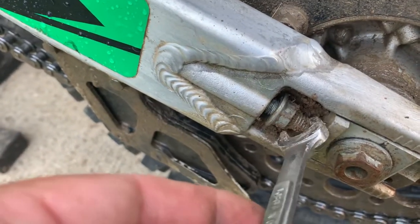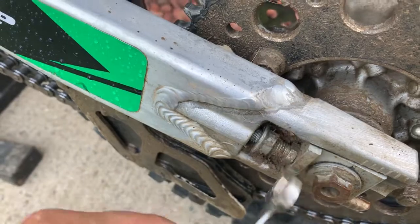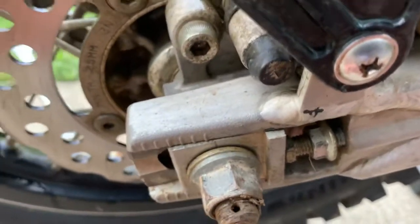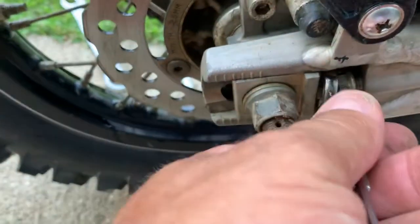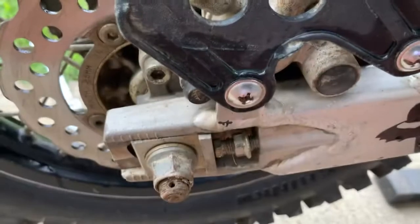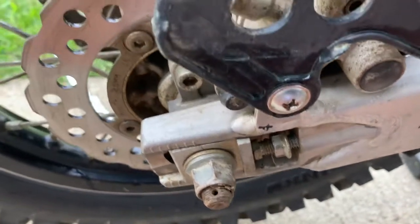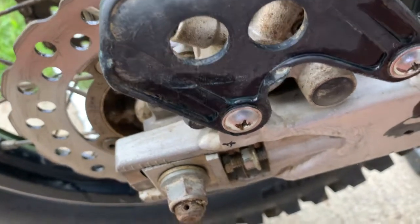You have to back the retaining nut out to give yourself room, and you don't want it to come out, so turn it to the left — one, two, three, four, five — then go to the other side, which will be the opposite. Your loosening nut goes to the left as many turns as you need to give room to adjust, and then this adjuster bolt goes to the right — toward the back of the bike — to tighten the chain. Do the same thing on both sides, going up about 12 to 15 turns, then see where the slack lies.